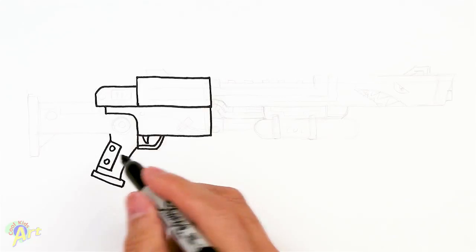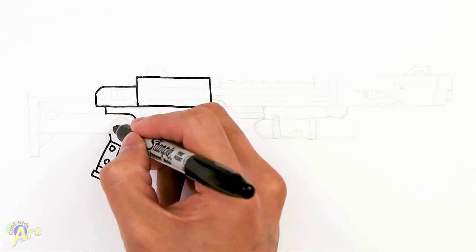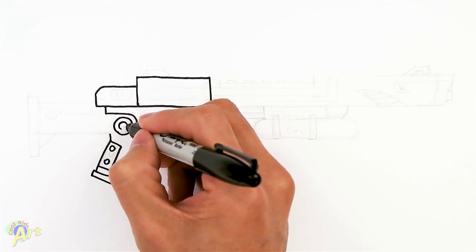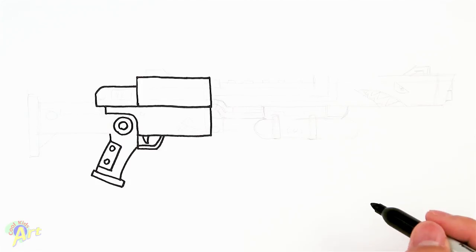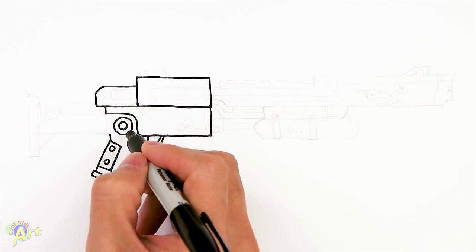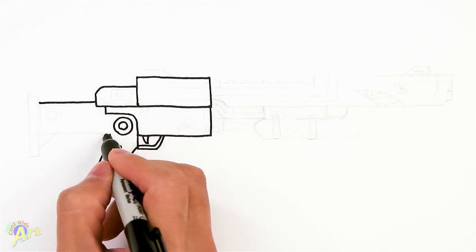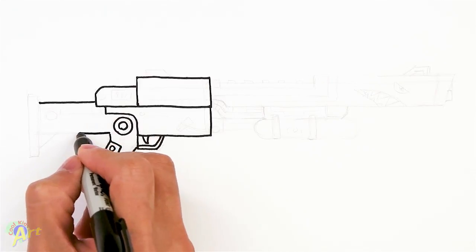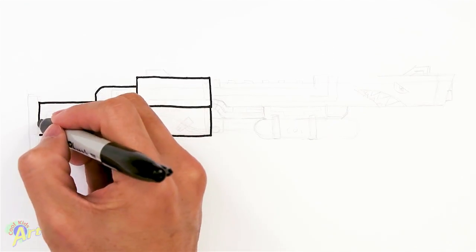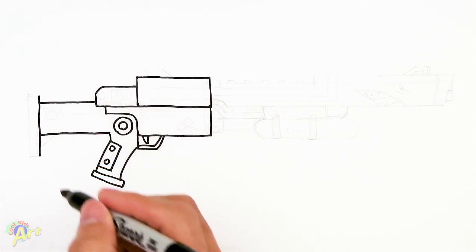Okay, so before — there's some more detail, but let's draw more on the gun. Right in here, let's draw a circle and another circle. So let's finish up the stock since we're back here. So from this line here, just go out, and same thing here, just go out, and then we're going to close it, going to extend it more on the bottom.